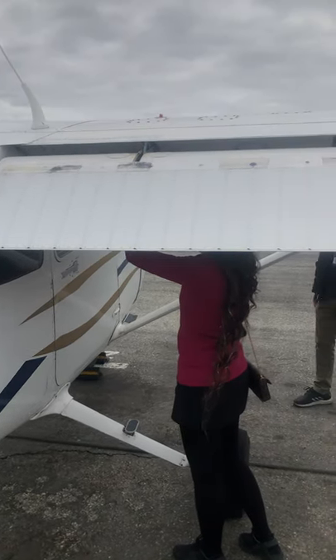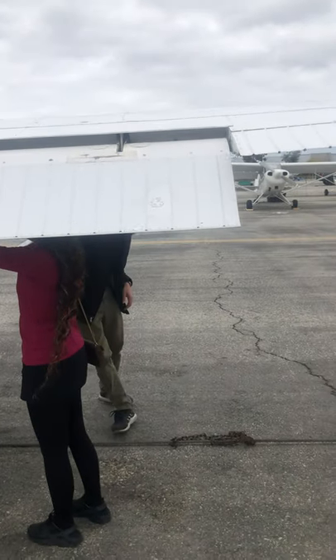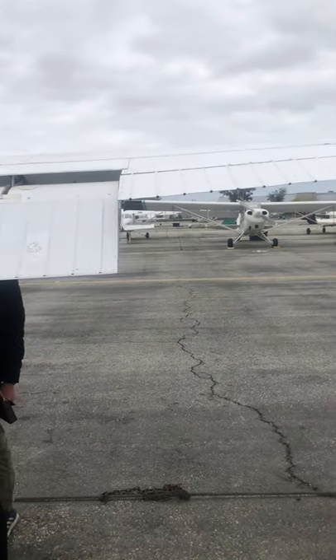We want to check for free movement of the flaps. These flaps sit on rollers — there's the roller right there. Those rollers need to be greased every hundred hours, and as the grease starts to wear out — as you're flying through the sky that grease slowly evaporates or comes off.